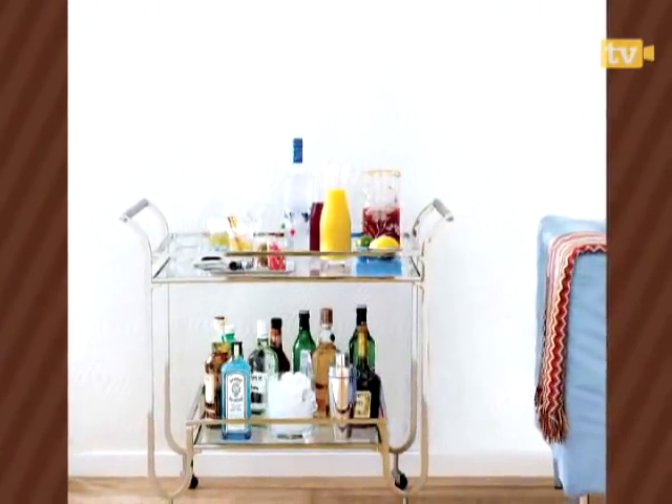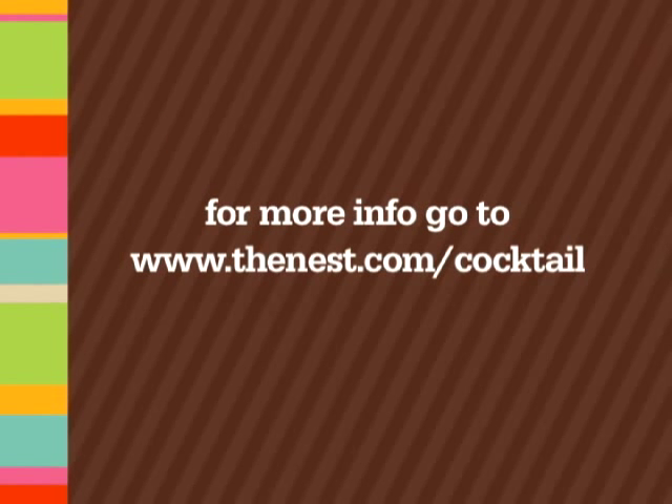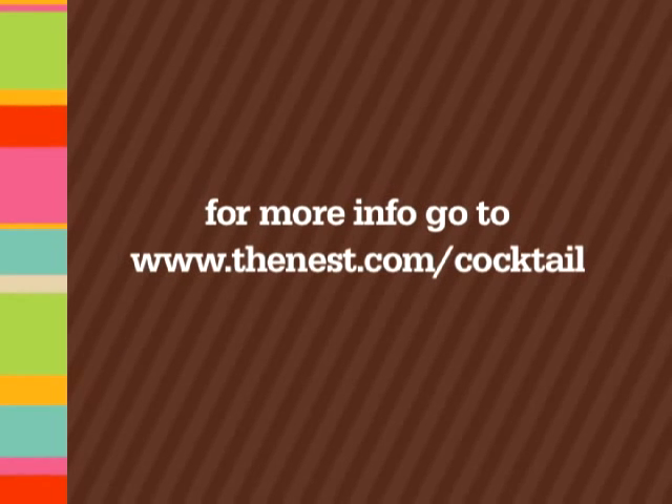With these basics, your bar cart is ready to roll. For recipes for party drinks, visit us at thenest.com/cocktail.